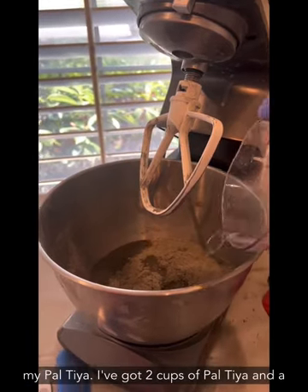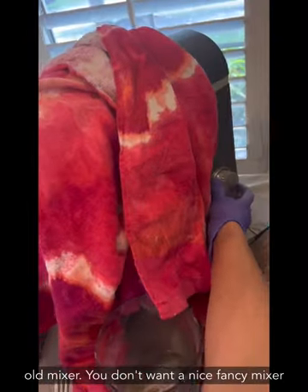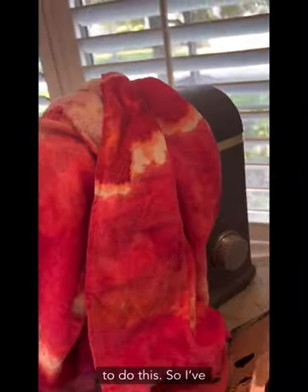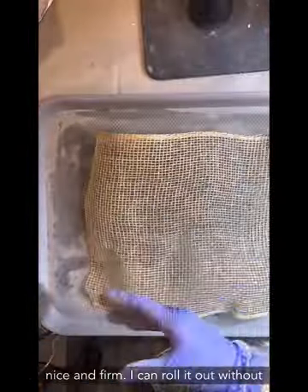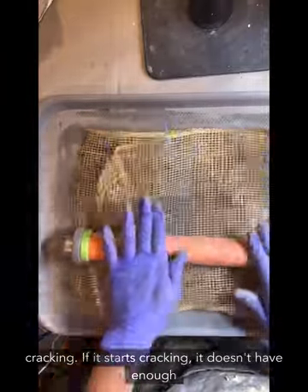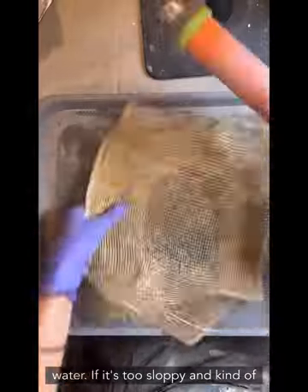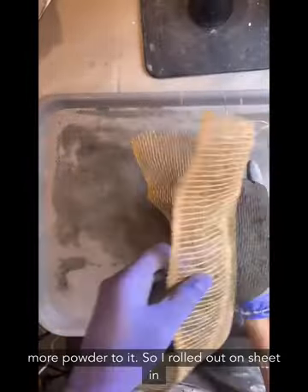Now I'm mixing up my Paltaya — two cups of Paltaya and a quarter cup of water, mixed in my old mixer. You don't want a nice fancy mixer for this. The consistency should be nice and firm: you can roll it out without cracking. If it starts cracking, it doesn't have enough water. If it's too sloppy and sticks to everything, that's too wet — add a little more powder.